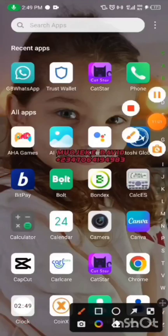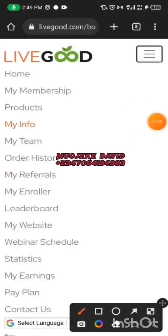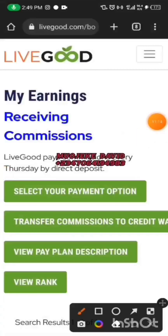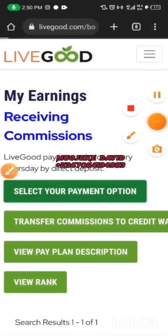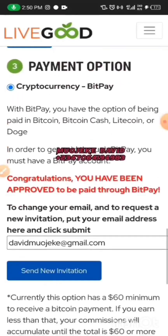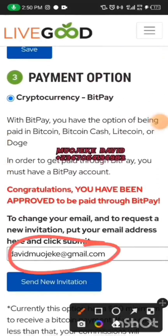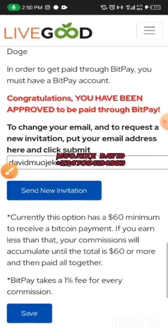Now go to the LiveGood website and click on My Earnings. When you're done, click on Select Payment Option and scroll all the way down to the last method. Click on that payment option, enter your Gmail, and select Pay With BTC. Then click Send to save it.